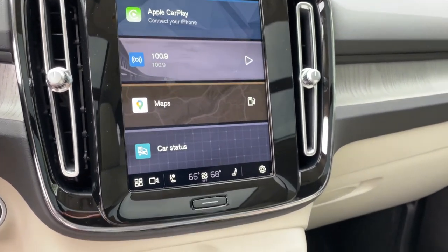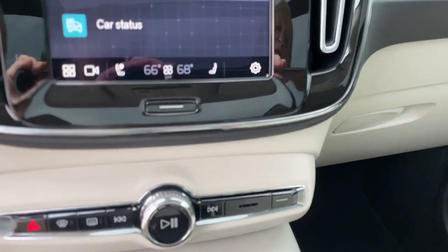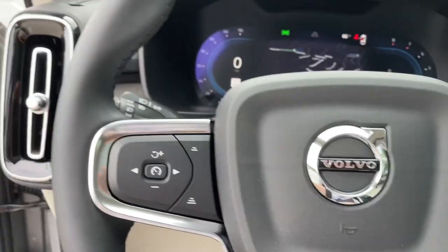This is a gorgeous XC40 — I'm so stoked to see the new 2023, and it's finally here in Silver Dawn Metallic. Looks so good. This is stock number 23032. If this is your car, come get it — it's at 9 US Route 1 in Scarborough, Maine. PortlandVolvo.com has all the details, and I'll add a link in the description box below. Come check it out, schedule your test drive, and get into it today.